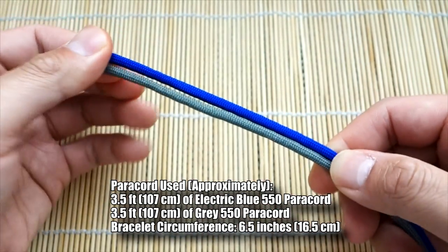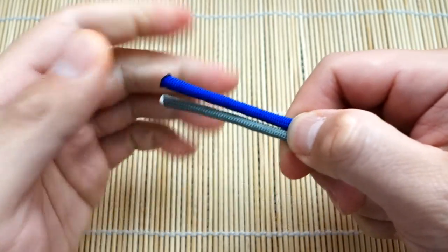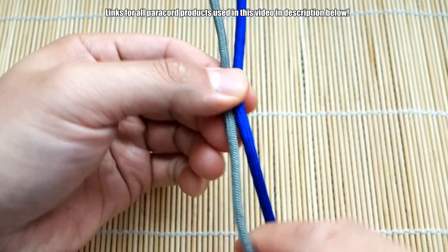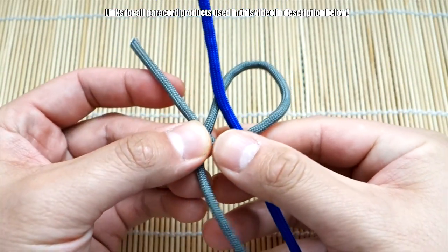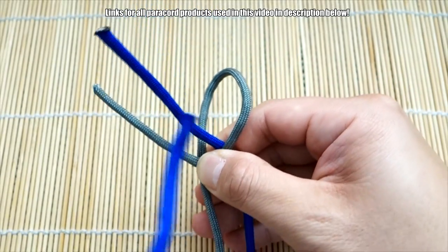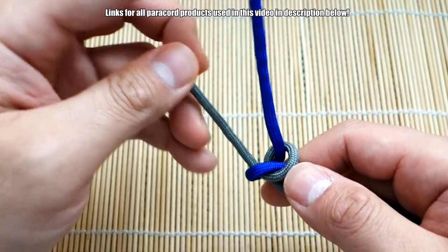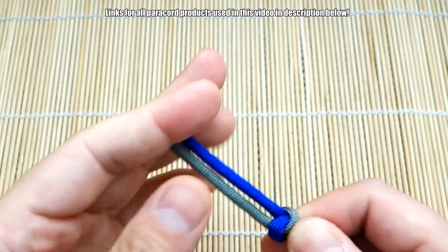We're going to start off this bracelet with our two pieces of paracord — they're not fused or anything like that. I'm going to leave about a couple inches on this side where we're going to make our magnetic closure, and we're going to start tying our snake knots right about here. Take the left strand, bring it around the blue cord, and bring the blue cord behind the green one, then put it through the loop like so and cinch it up.